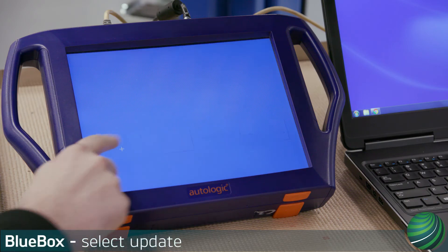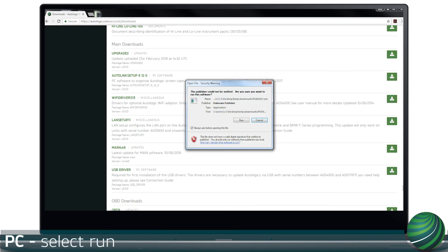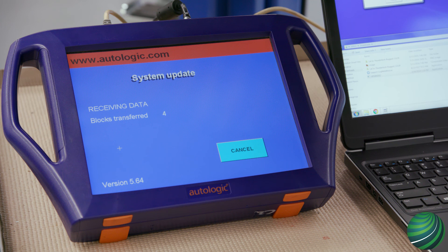Select Update on your Blue Box. Locate the Upgrade 2 file and double click to open. Select Run. The update will now install on your Blue Box device.